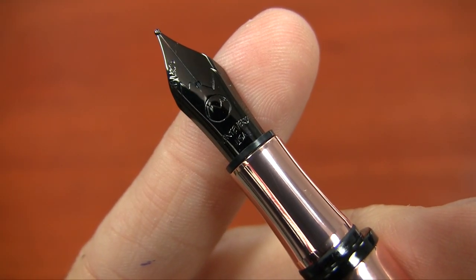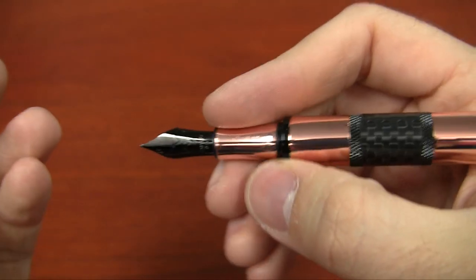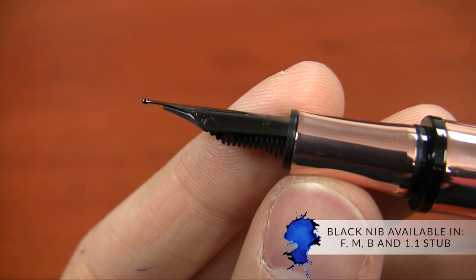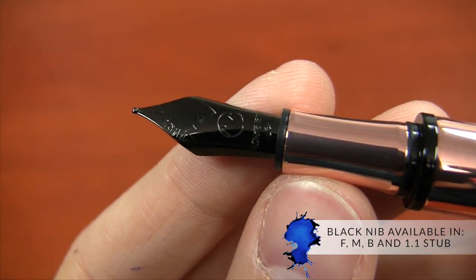Another cool and unique thing about this pen is it has a black nib. You don't have a lot of fountain pens out there with black nibs — it creates this kind of weird balance of flashiness and stealthiness at the same time, which is quite a juxtaposition. The black nib comes in fine, medium, broad, and a 1.1 millimeter stub Monteverde nib.